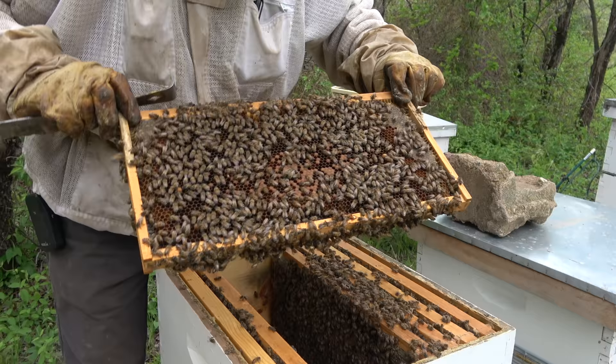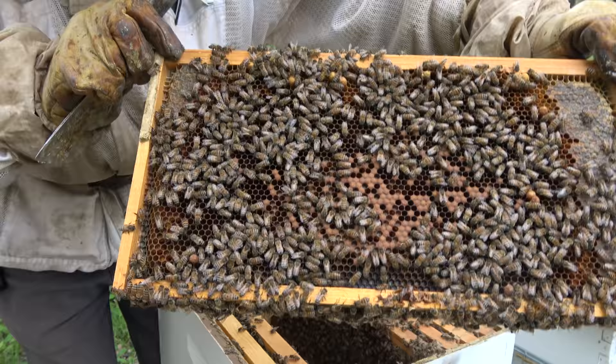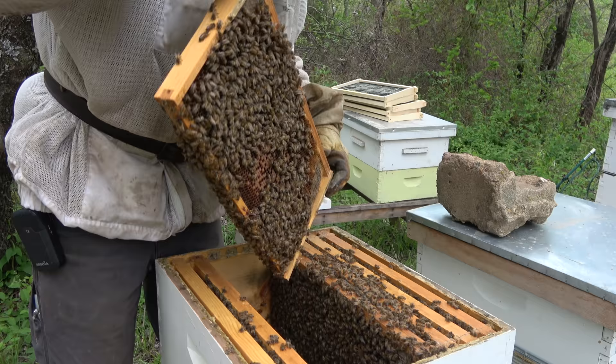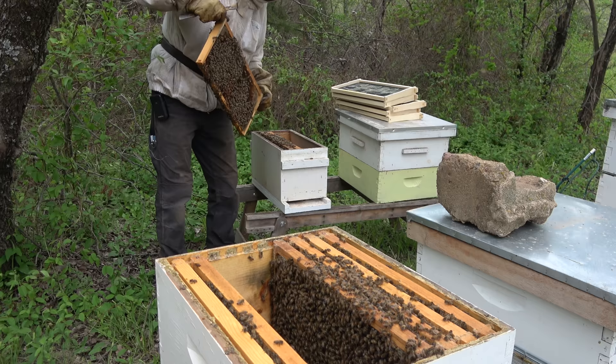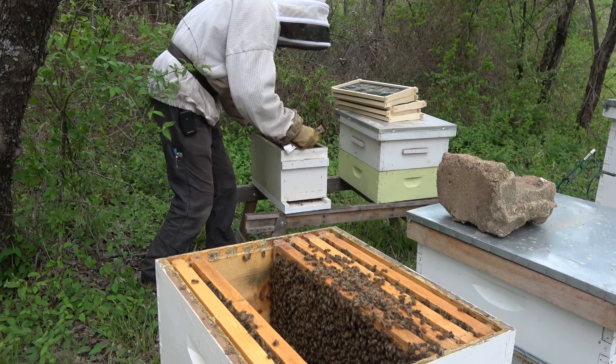Here's my frame of bees I'm going to shake. Notice it's got a lot of brood in it, so most of the bees on here are nurse bees. This side's mostly empty, but you want as many nurse bees as possible when you shake them, because they won't fly and come back — they're just going to hang out wherever they get shook and they'll stay there with that queen.